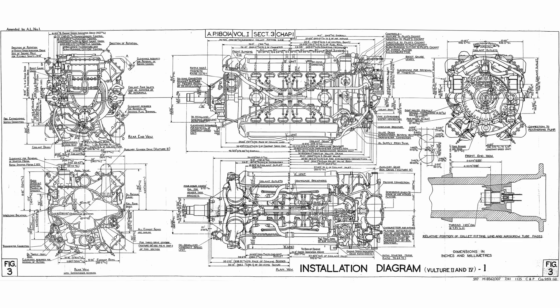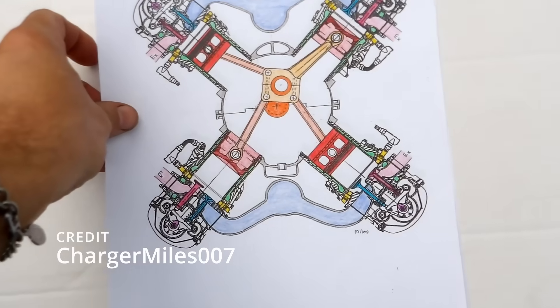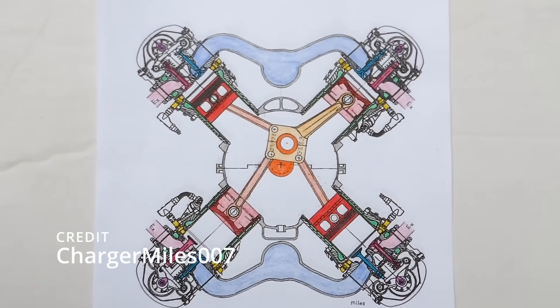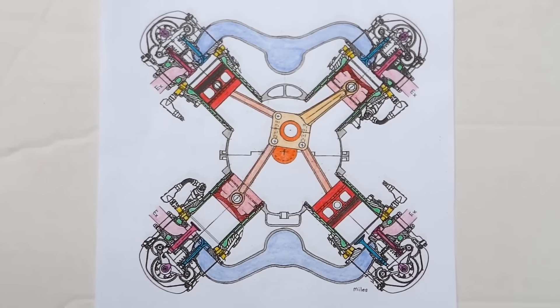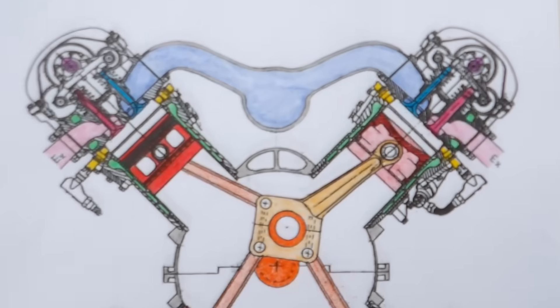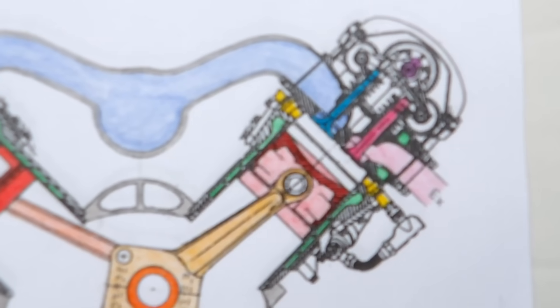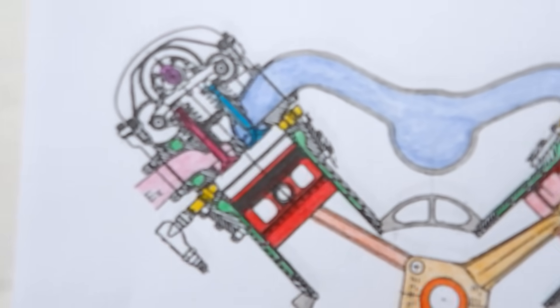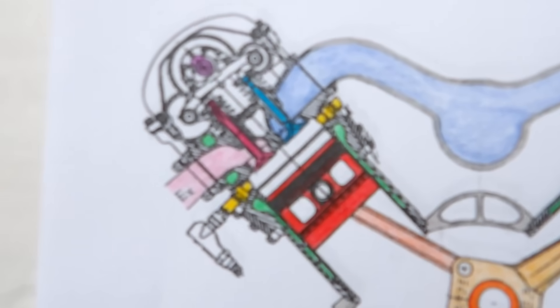The Rolls-Royce Vulture was the brainchild of Albert George Eliot, with development kicking off in September 1935. The engine featured a two-piece aluminum crankcase split horizontally along the crankshaft's centerline. Each half had mounting surfaces for cylinder banks positioned at a 90-degree angle, secured with 28 cross bolts and additional smaller bolts along the parting flange. The cross bolts were arranged in a staggered pattern to prevent interference, and each side of the crankcase had two mounting pads for engine attachment.